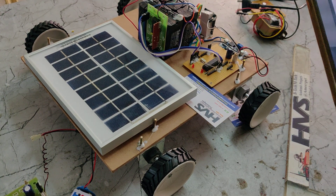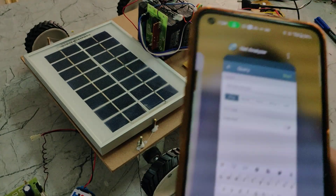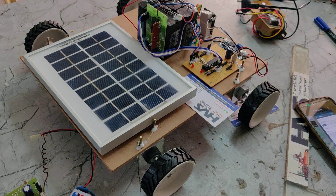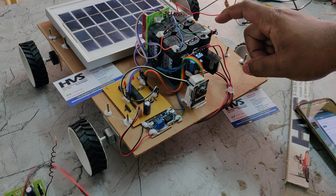The next step is to install the Network Analyzer application, which is available in the Play Store. This is needed to get the IP address of our camera module after all these setups are successfully done.